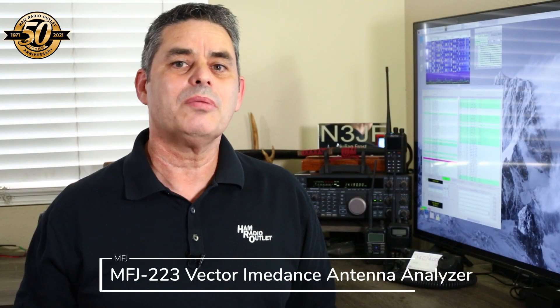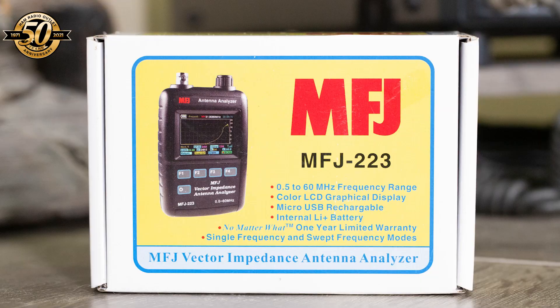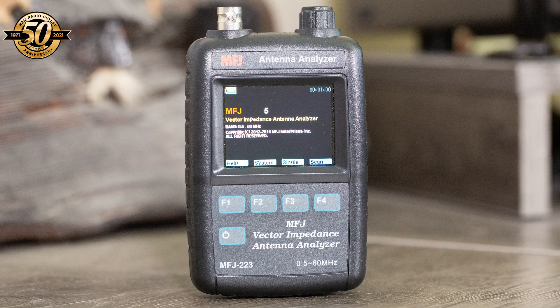Finally, coming in at about $300 is the MFJ 223 Color Graphic Vector Network Antenna Analyzer. This sweet little analyzer graphs your antenna's SWR, allowing for rapid adjustments to perfectly tune your antenna. It weighs just five ounces, fits in your pocket, and covers 0.5 to 60 megahertz.